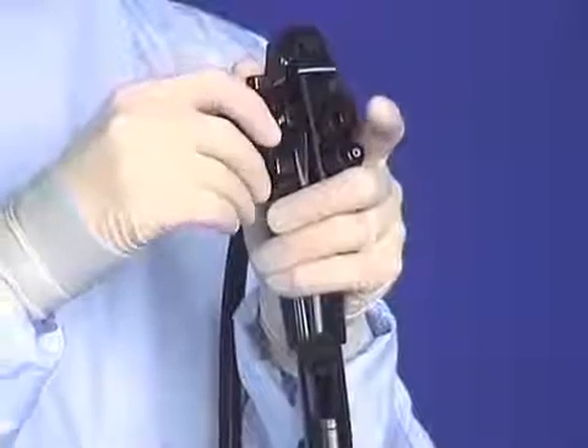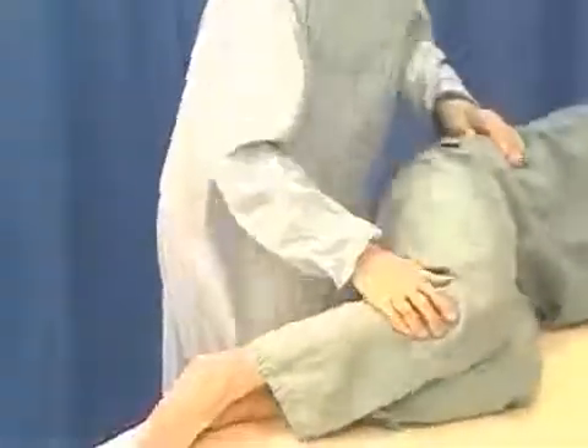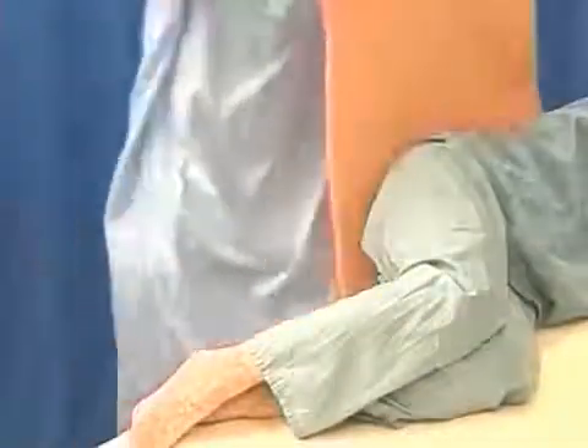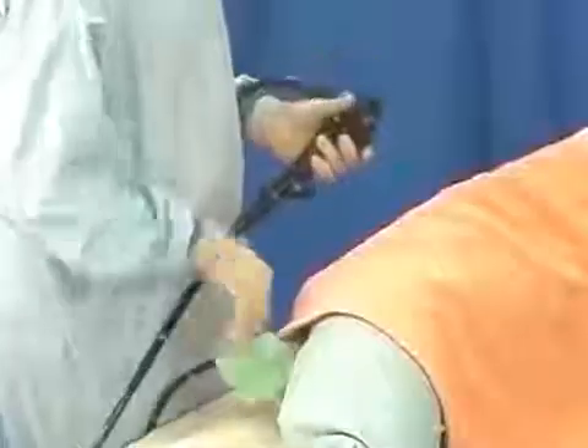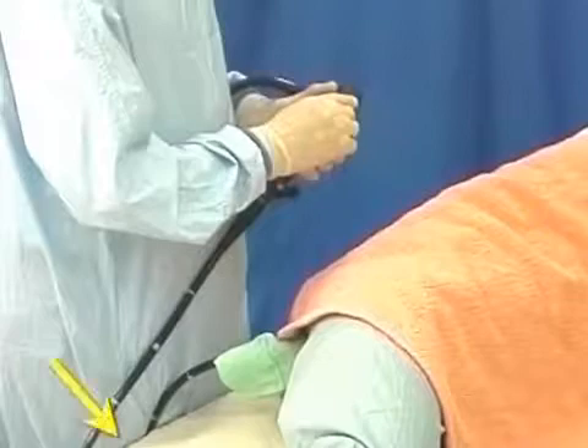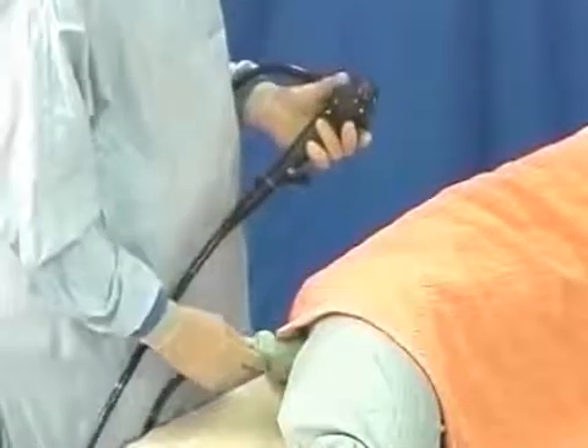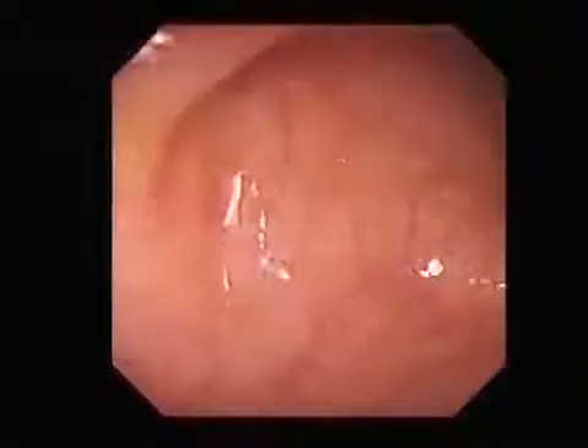For two-handed technique, it helps to position the patient near the edge of the cart or trolley. When the endoscope is inserted, the shaft can be allowed to hang down, and the endoscopist can wedge it in position with the thigh, whilst using the right hand for angulation — for instance, here to the right.